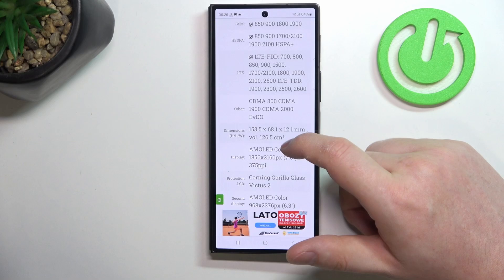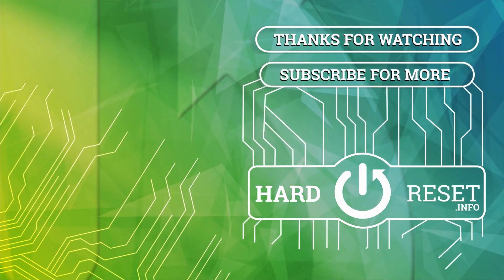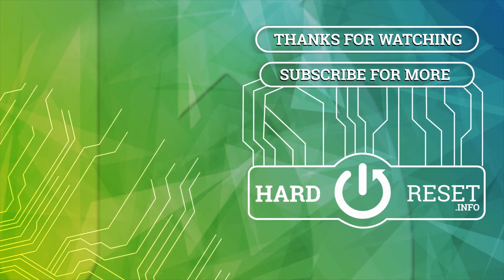And that's it for this video. Hope you like it. Please consider subscribing to our channel, leave a like and a comment below. Thank you so much for joining us, and we'll see you in the next video.